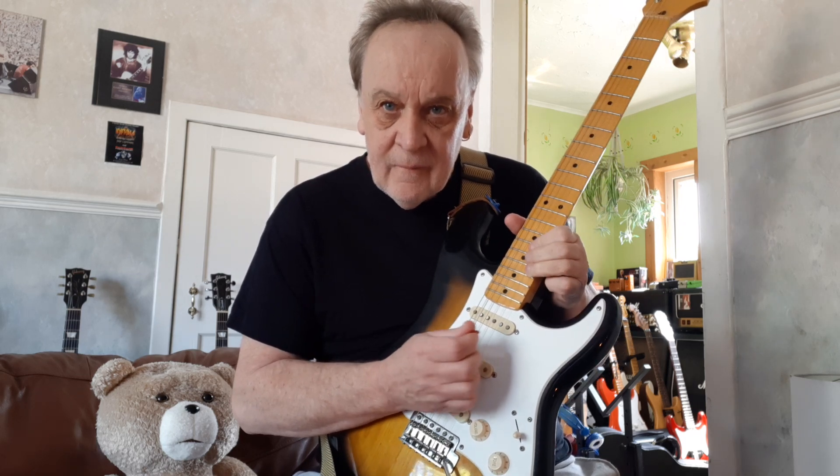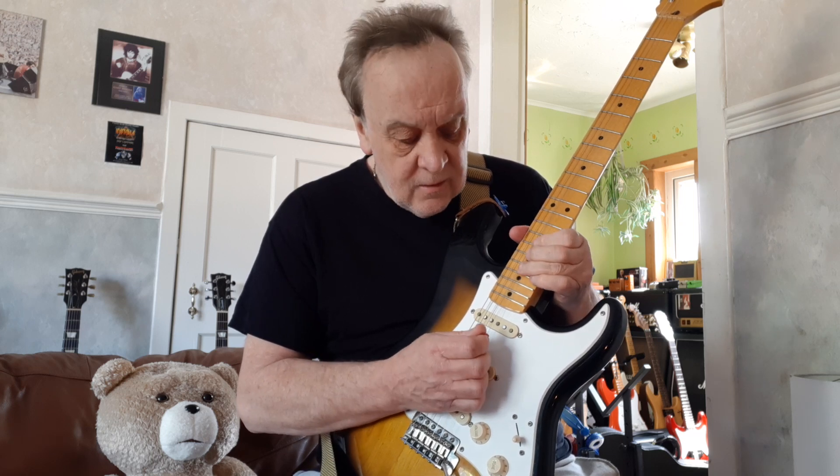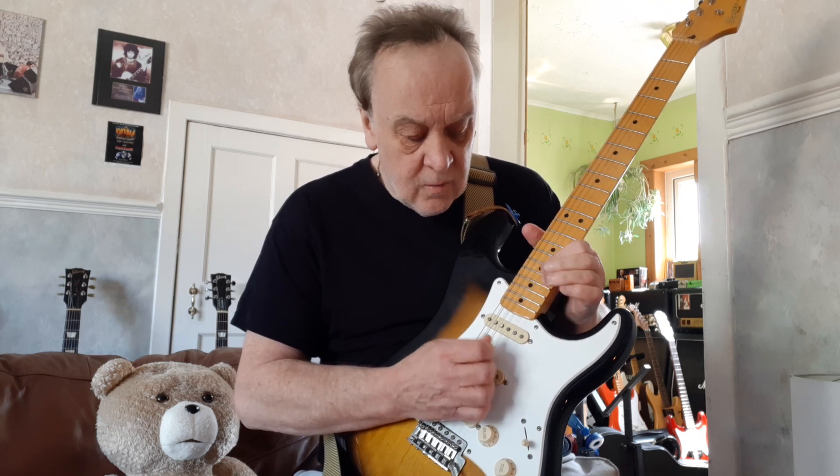The last bit: so we do the arpeggio, but with the bend. As I say, if you want to catch it — and that's it. That is Nils Lofgren from 'Empty Heart.' We'll see you next time.